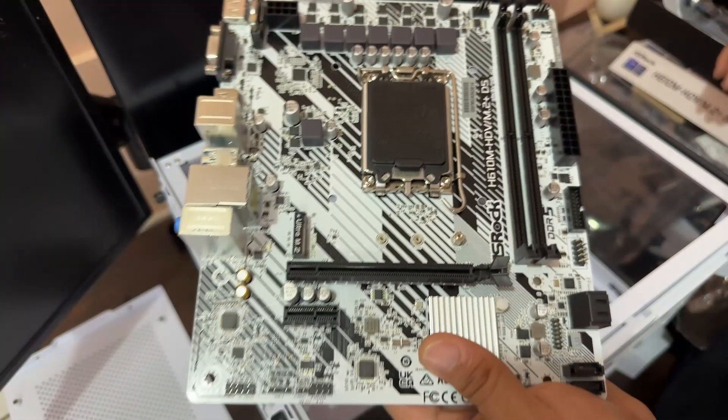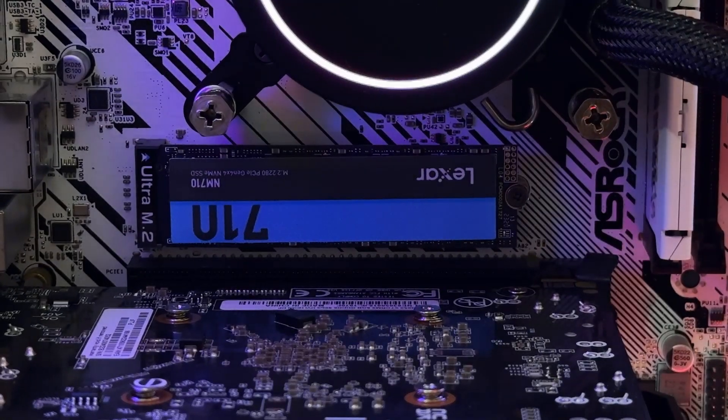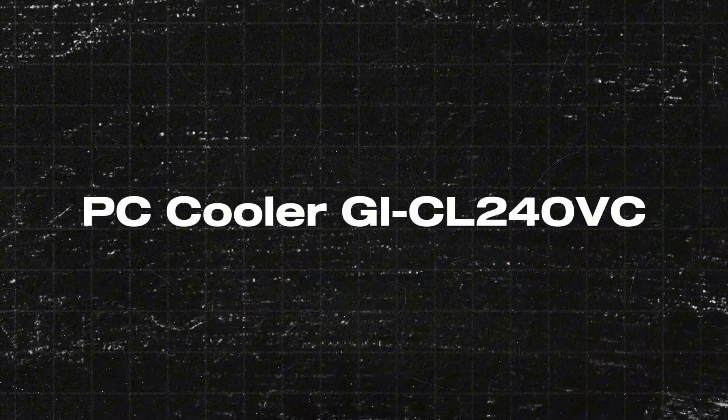Next item would be our storage. Since the motherboard has an NVMe slot, we're going to put an NVMe drive in it — the Lexar NM710 1TB. The last item would be our CPU water cooling system. I didn't opt for a fan and heatsink, and honestly I just chose the cheapest water cooling system in the market. I hope this doesn't mess up everything. It's an AIO water liquid CPU cooler from PC Cooler.